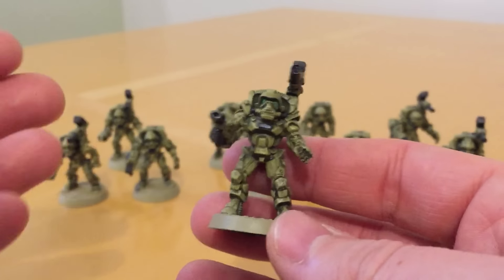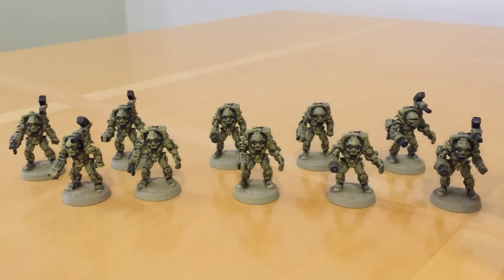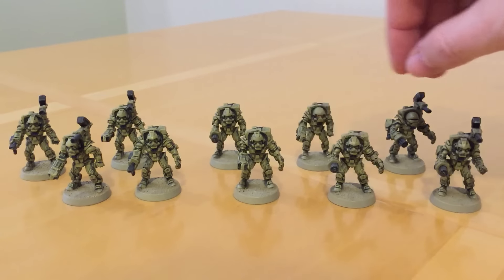You could potentially use these as grenadiers in a Survivors of the Dark Age of Technology militia list. They've probably got the right sort of look.